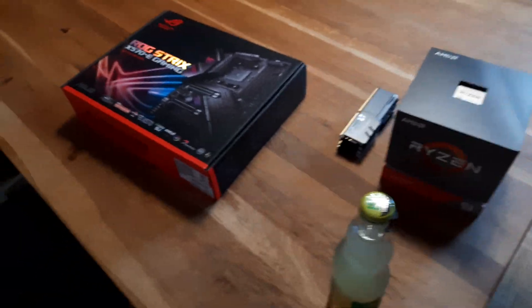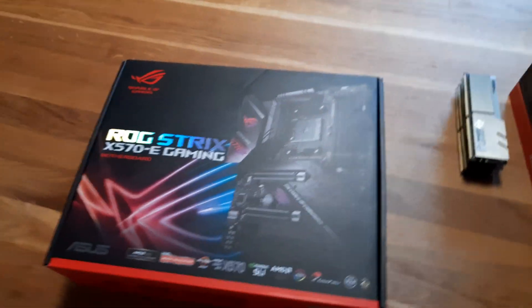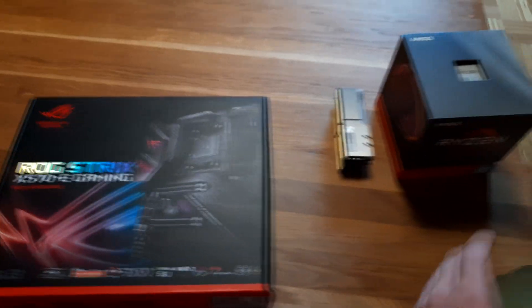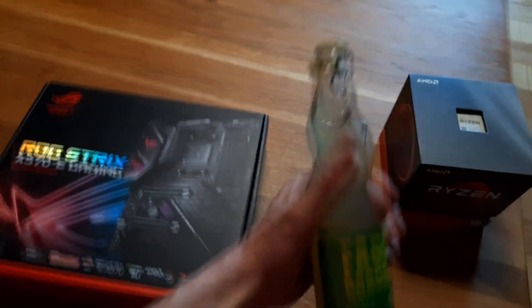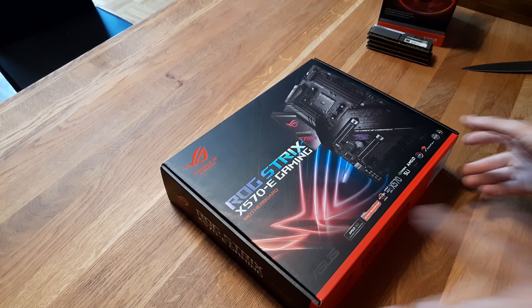Okay, so now we move to a different location because I had no space to assemble the mainboard. I grabbed a cold drink first and then we continue — and no YouTube, this is no alcohol. But yeah, let's go.